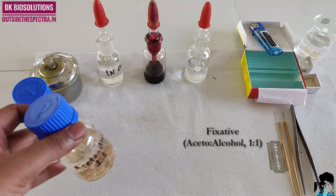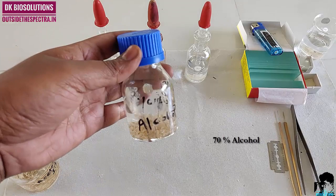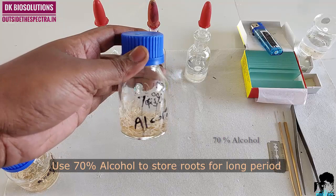We need acetoalcohol fixative. It fixes root tips and prevents further changes in cells. Keep roots for one hour in fixative for fixation. We use 70% alcohol to store roots for a long period.